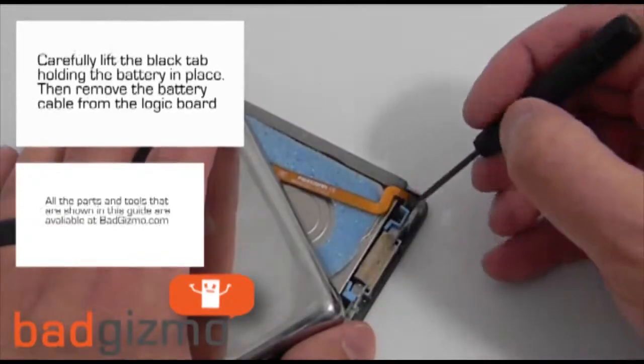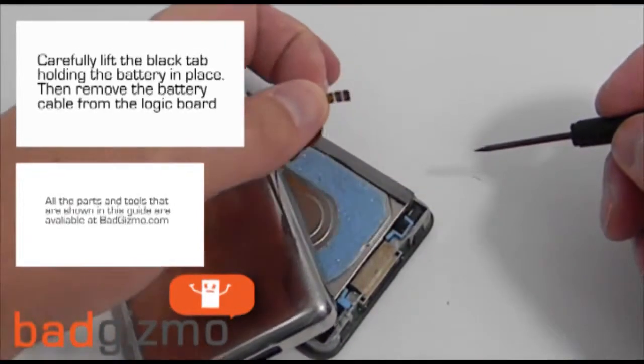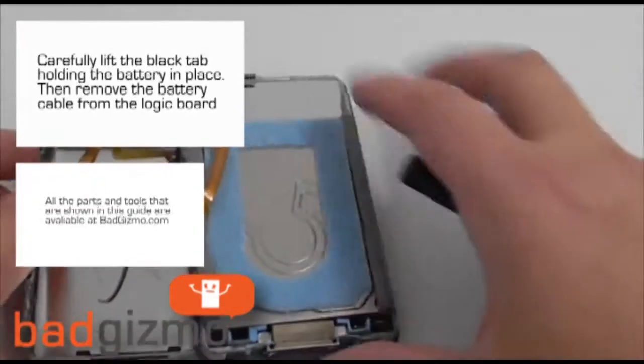Using your mini flathead screwdriver, carefully lift up on the black tab securing the battery cable to the logic board, and then remove that cable from the logic board.